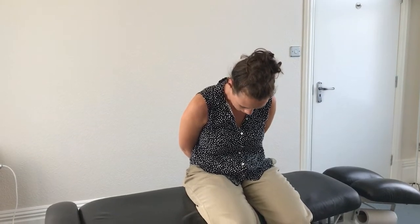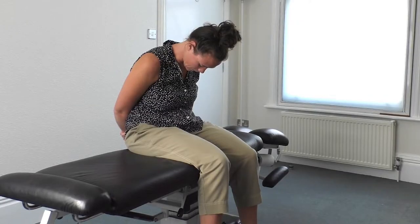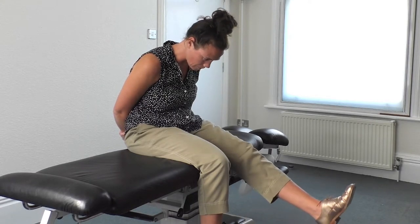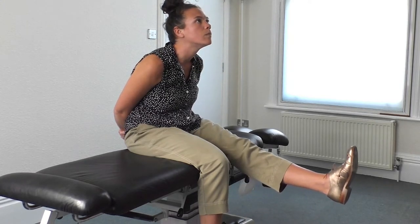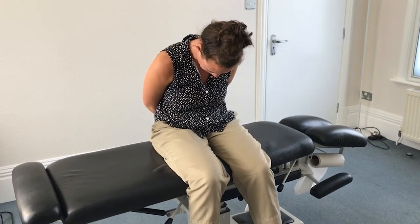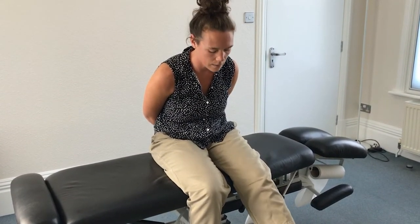I'm going to show you an exercise to help with your sciatica. First, you put your hands behind your back and you will slouch like so. You bend your head down and you will lift your back leg at the same time as you lift your head, like so. And you go down and up and down.